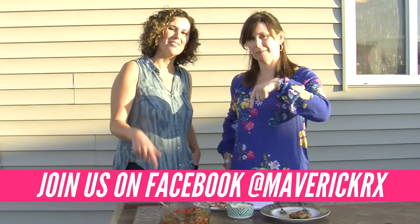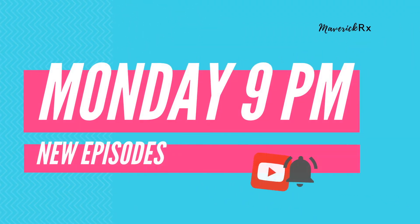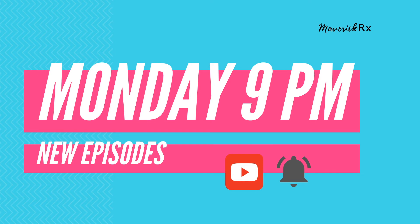Chicken bruschetta — so good! You can find us on Facebook at MaverickRx. We have a community of like-minded individuals interested in living a healthy balanced life out loud on their own terms — find us there, we'll drop the link below. Thanks for watching and joining us tonight. Please hit subscribe and share our channel with friends who might like MaverickRx. Subscribe and hit the bell to get notified every Monday night when we release a new video.